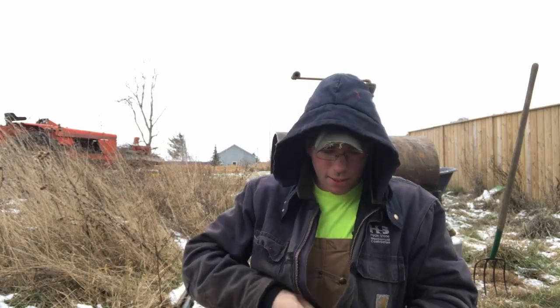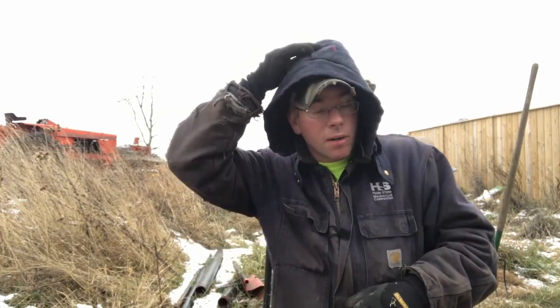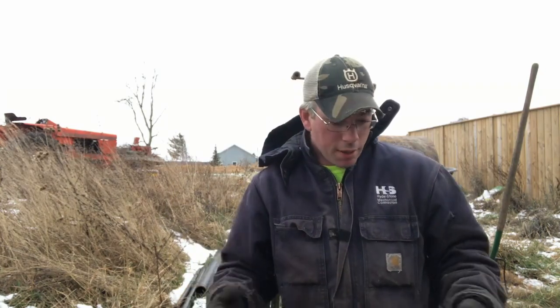Welcome back to our frozen hell today. We're waiting on materials — I've got to pick some stuff up to make the refractory for the forge here. That's the next step to get the forge fired up. We still have some work to do on the burner, but I thought now would be a good time to show you guys the anvil I started two or three years ago.